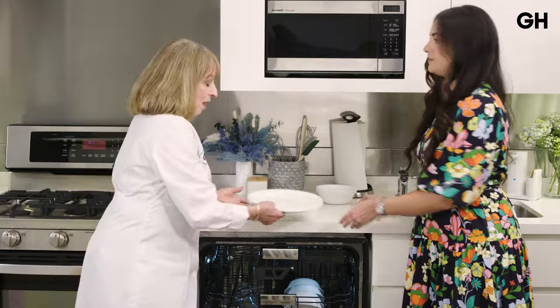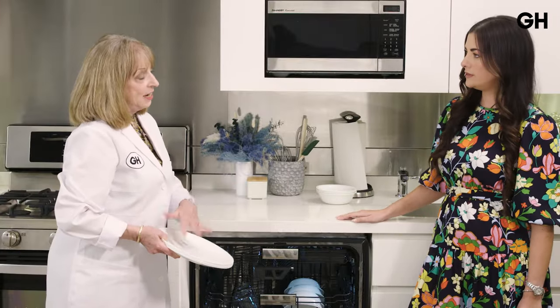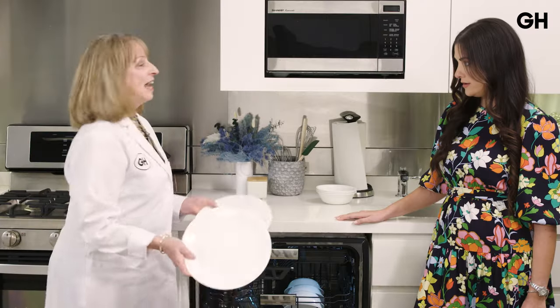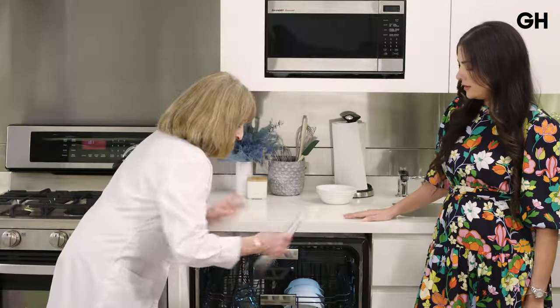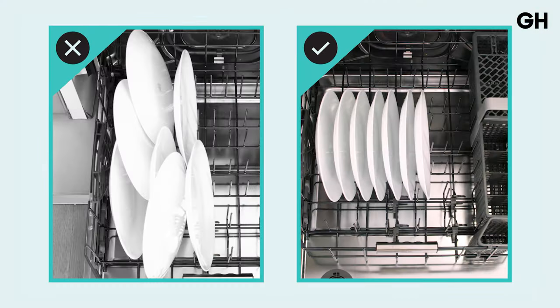Next are plates. For the bottom rack, you want to face the dirty side of whatever you're putting in towards the center — that's where the spray is the strongest. Put your plates in facing center. If you've got casseroles or pans, those should be put face down and placed on the sides facing center. So now everything's facing the center, the spray's the strongest, and you're going to get the best cleaning. That one I never knew.